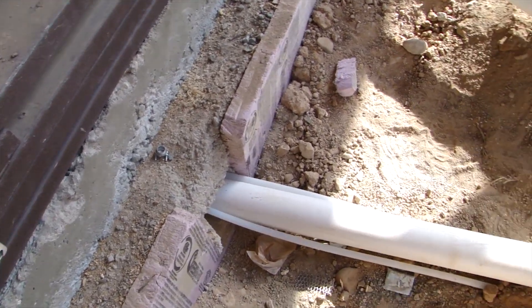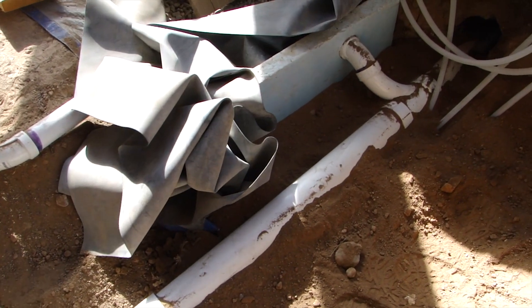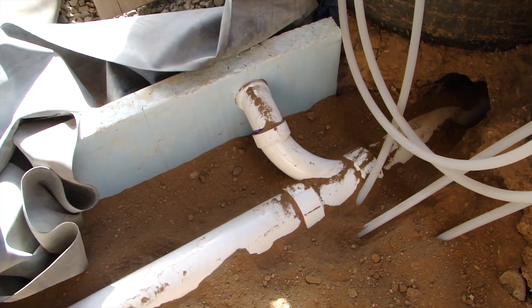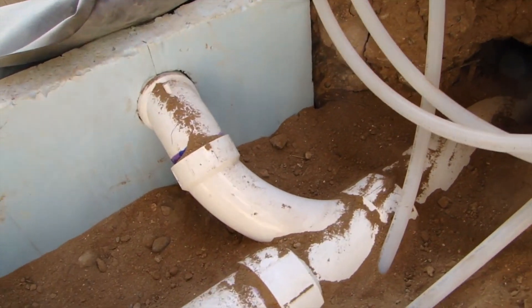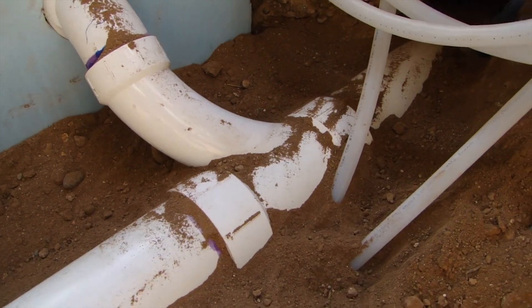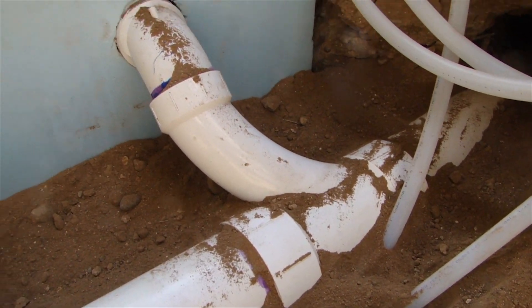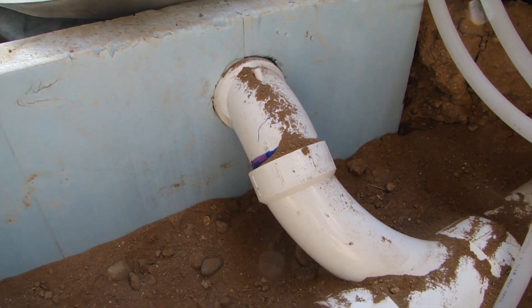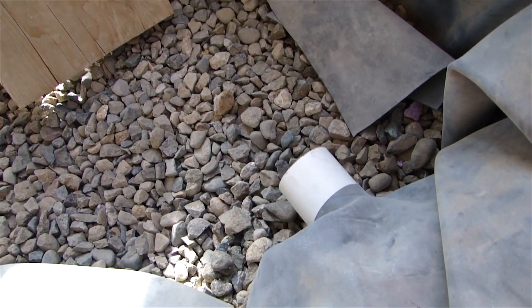Here's our black water drain pipe coming out of the bathroom heading towards the septic tank. I want to show you the overflow for the gray water — it comes in with a long sweep Y tying into the black water drainage, and I've got a little 45 fitting going into two inch here.